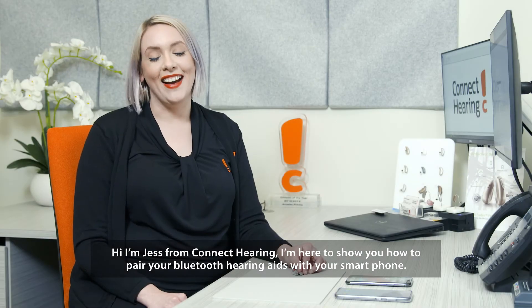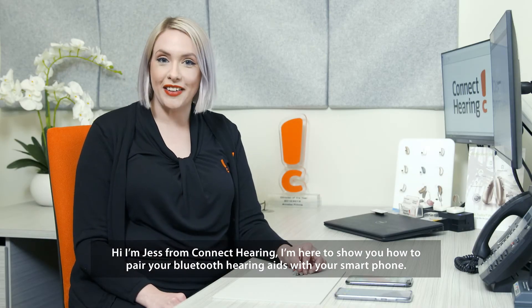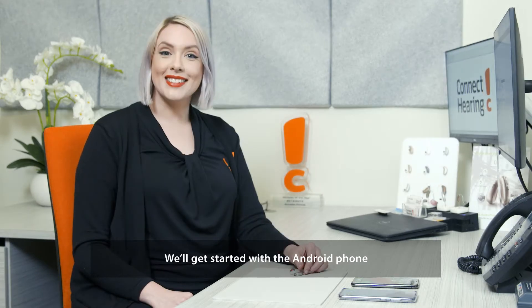Hi, I'm Jess from Connect Hearing. I'm here to show you how to pair your Bluetooth hearing aids with your smartphone. We'll get started with the Android phone.